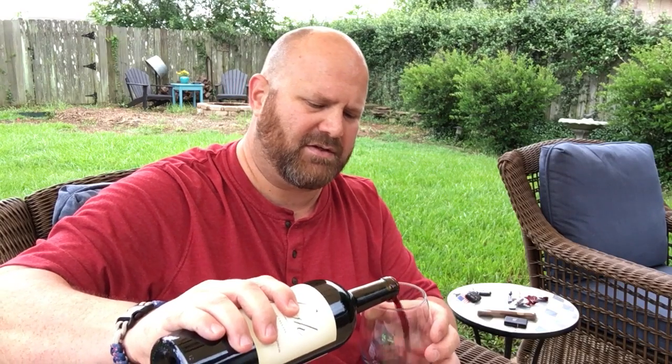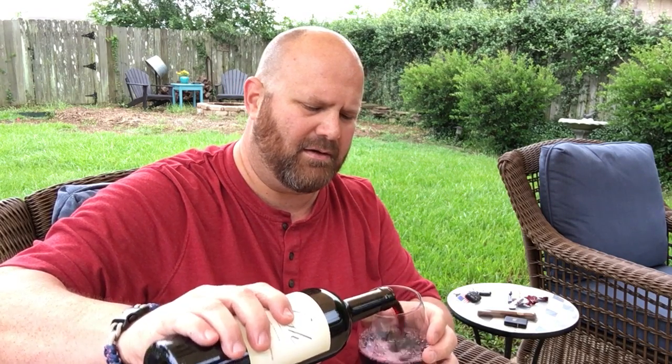Just got off work this morning at 7 a.m. I work nights, seven and seven. Fixing to enjoy seven days off. Got me a little glass of wine.